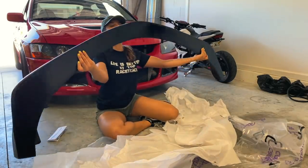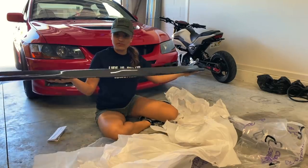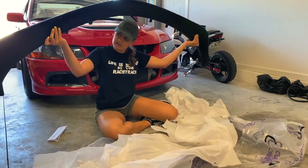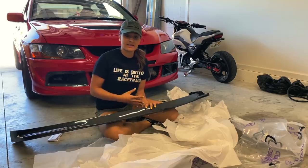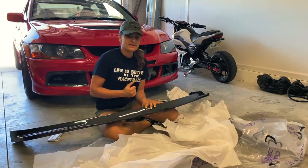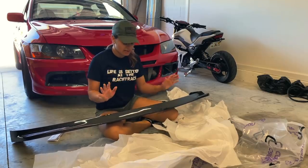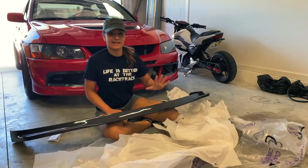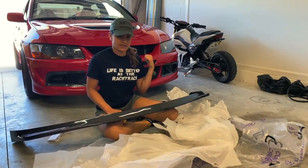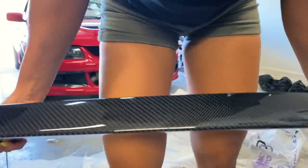Here it is — it looks so nice. It's already clear coated and very durable from what I can feel. The front is carbon and the bottom is made differently, but it feels very strong. The Evo is already low to my liking, but once I get wider tires on here I'm going to have to raise it a lot more, which I'm okay with, and then the lip will be safe. For the next couple of weeks I'm going to have to drive extremely cautious until I get rid of these tires.